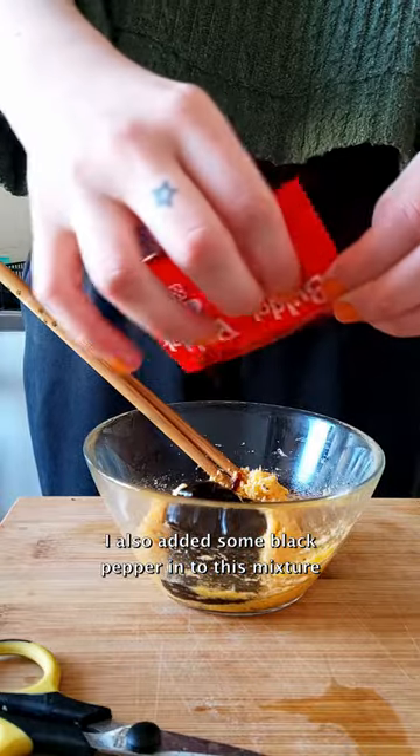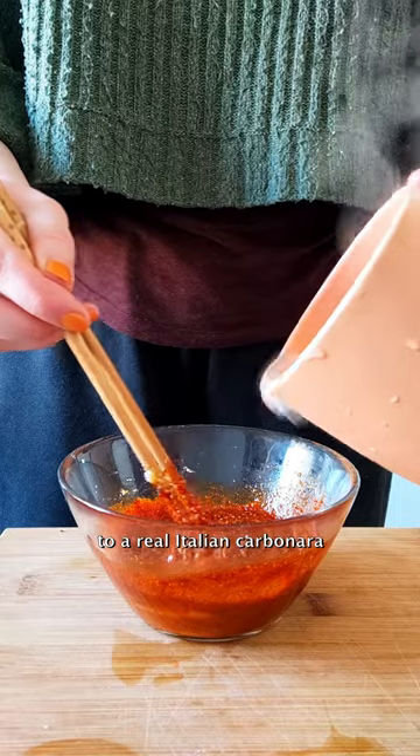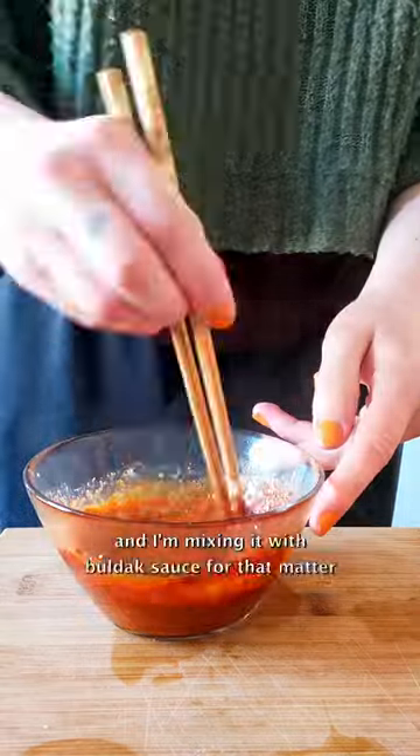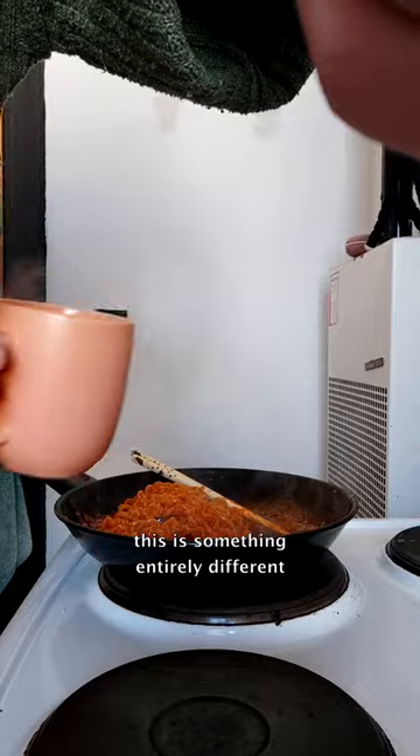I also added some black pepper into this mixture. Of course this will be nothing close to a real Italian carbonara — I'm not using guanciale, and I'm mixing it with Buldak sauce for that matter. This is something entirely different.